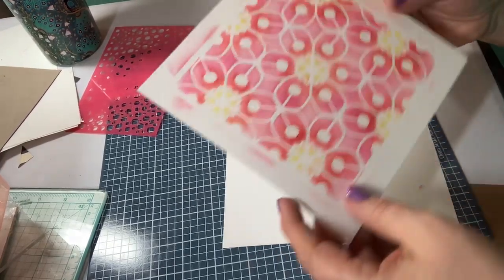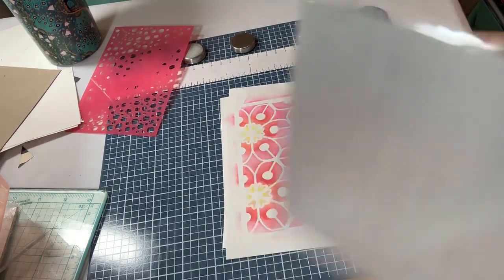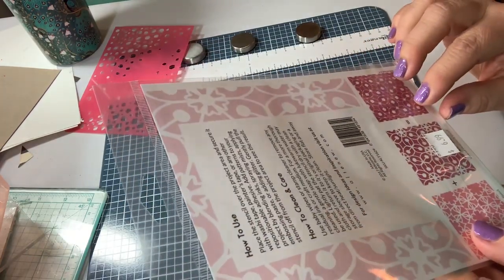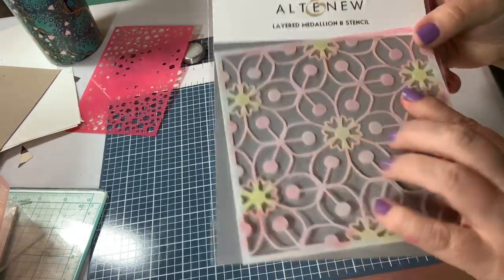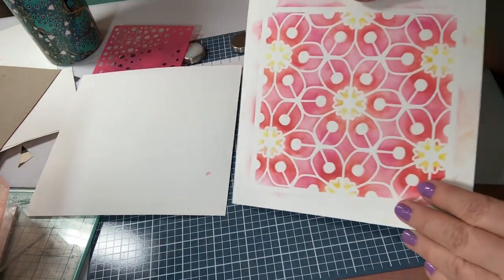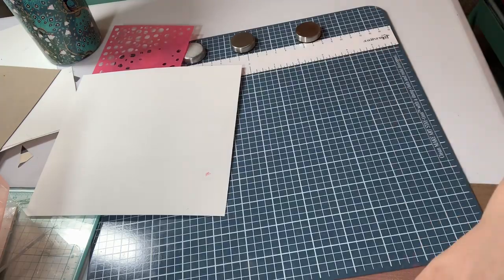Then I did a six by six. Now I'm going to want every stencil in the book. I think I got this one at Ben Franklin — it's the Alt-New Medallion Stencil. And I was able to come out with this, and I thought, oh, that's pretty. So I thought I'd make another one and just kind of talk to you while I make it, so you can see how this thing works.